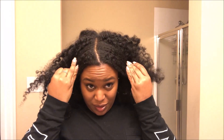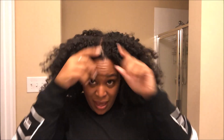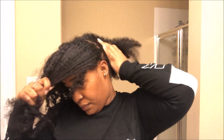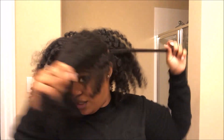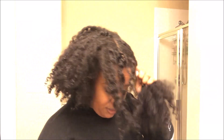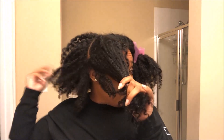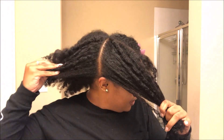I'll show you what I do to refresh this twist out so that tomorrow when I take these down after work it's going to look good. The first thing I do is divide my hair into fours. I never really take down my twist out when I do it, so this is the part I had. I don't like a center part — that's just not my thing. I don't like to use any combs if I'm not doing a full wash and detangle, so I'll just feel for my parts.